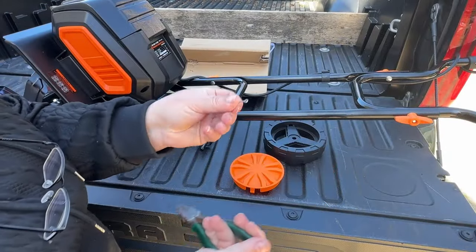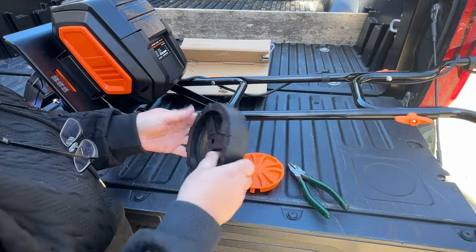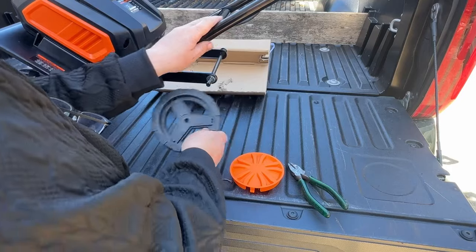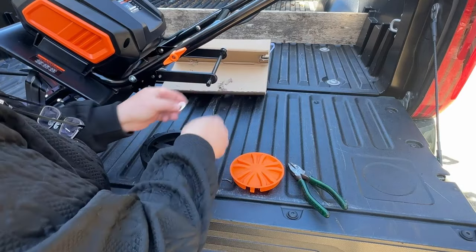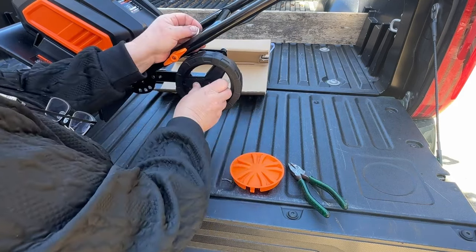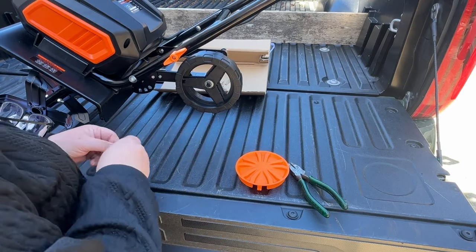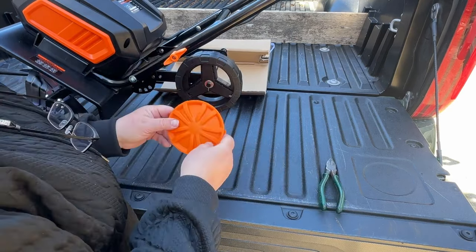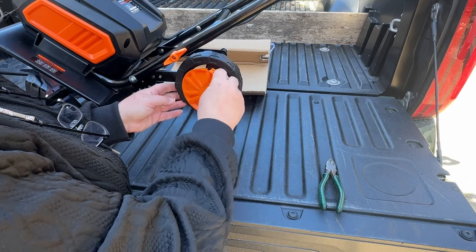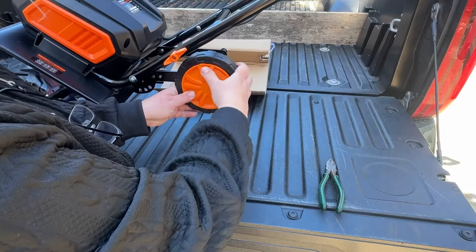Now we're going to work on the wheel assemblies and wheel caps. They have a cotter pin and a washer to hold the wheel on. I had to use a pair of pliers to pull that out — it doesn't call for one but I needed it. Take out both the cotter pin and the washer, put your wheel on, add your washer back, then put your cotter pin in. The wheel caps have snaps that go right into the wheel and pop in pretty easy.